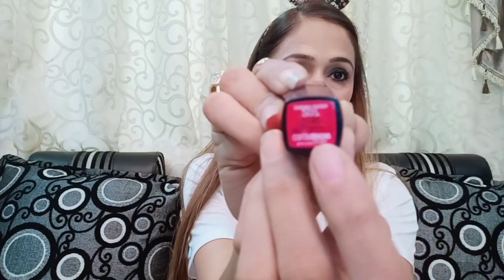Now I am using Maybelline Lipstick 201 Cherry Crush because I like Maybelline products — they are very long-lasting. The best thing is you can buy Maybelline products online as well. I have tried many products but I always come back to Maybelline products.